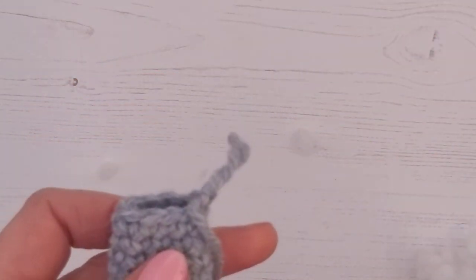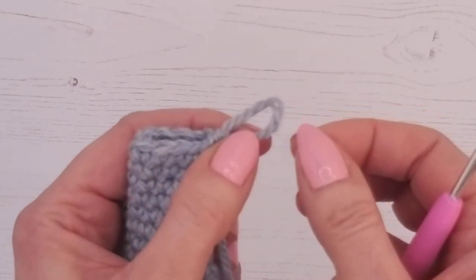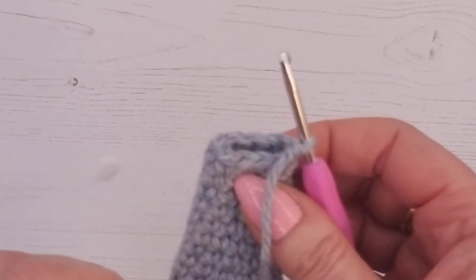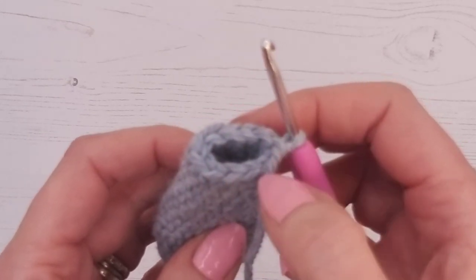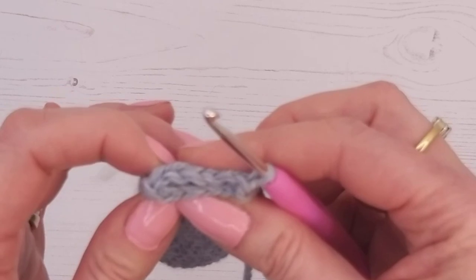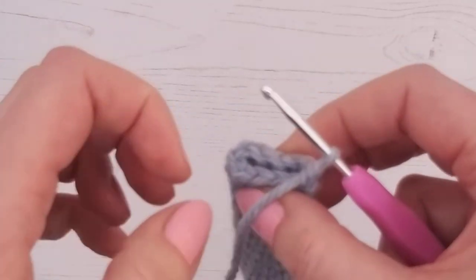You could just cut the yarn and use a needle to sew the top together if you prefer, but this is a really neat easy way of finishing off any limbs that end like this. We're going to pop our hook back in as if we're going to crochet, but instead of going around in a circle, we're going to crochet through one side to the next — in effect crocheting it closed. Make sure you're happy with the stuffing and size before you start.